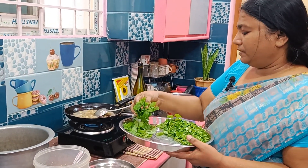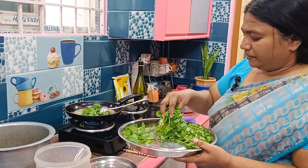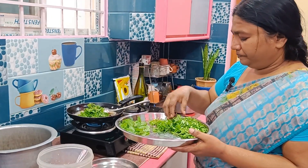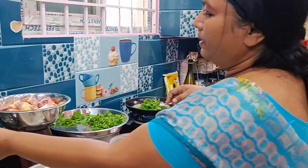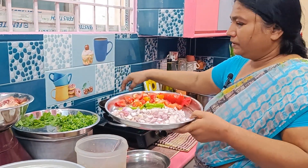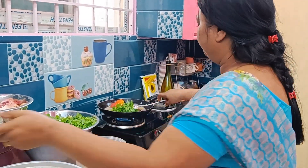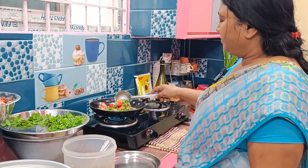I am going to put the tomato in the middle of the garden. I am going to put the tomato in the garden. This is how the sauce is going on. The sauce will be in the air.